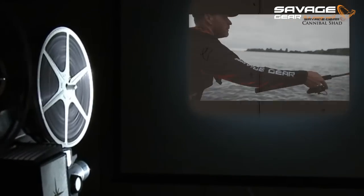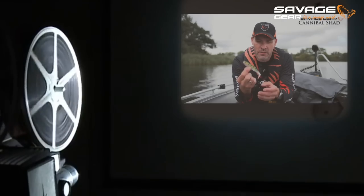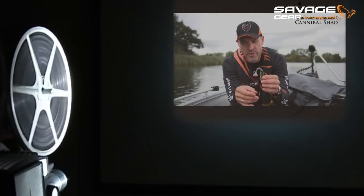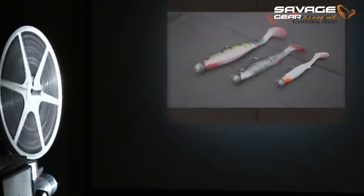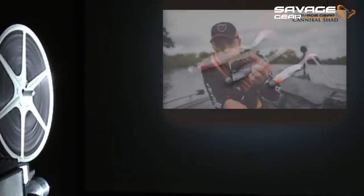I'm here right on the backwater. The Cannibal Shad is a soft lure that will swim with a great erratic rocking action. It's one of my absolute favorite lures for Zander, Perch, and Pike.